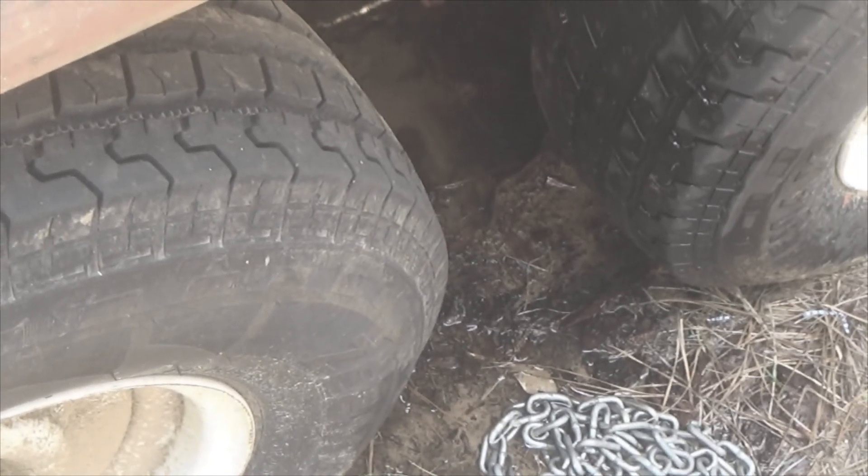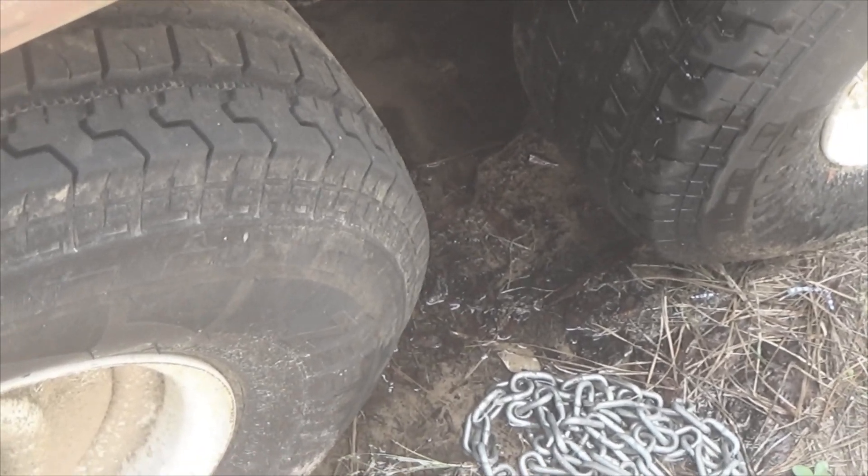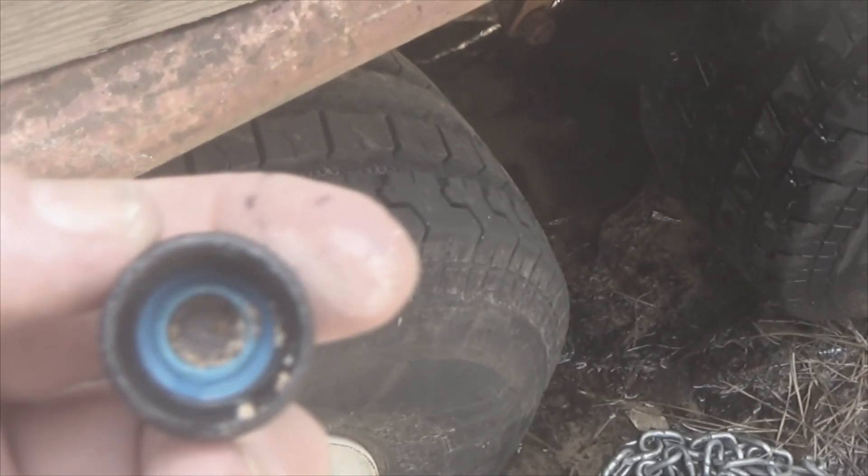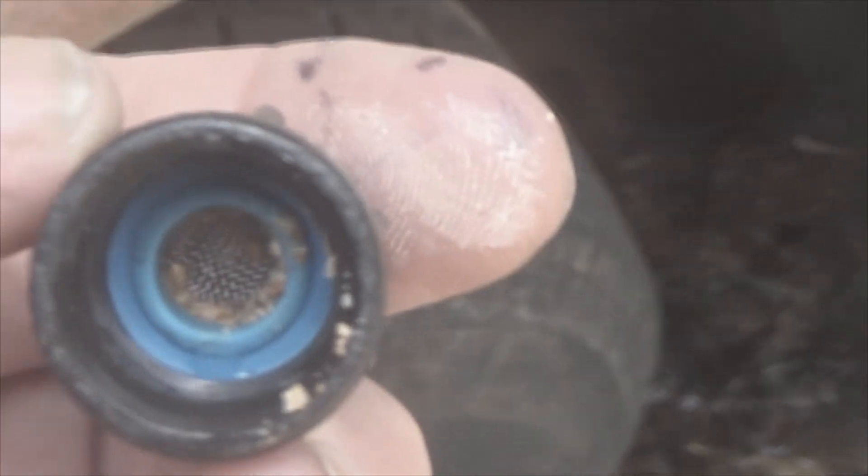This time around, I pumped it up three times and was spraying and it was working great. But I was still getting the crud down inside — see that in there? I'm still getting this in here. So I guess what I really need to do is take this apart and clean that out.